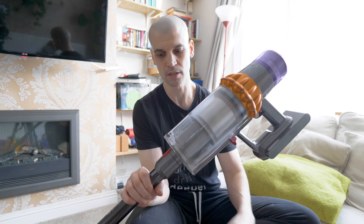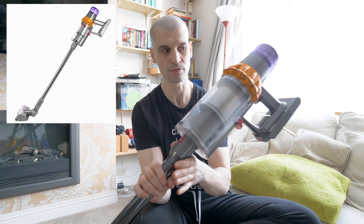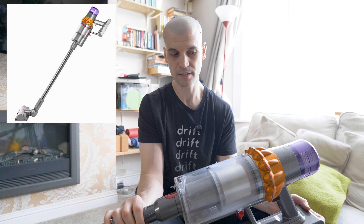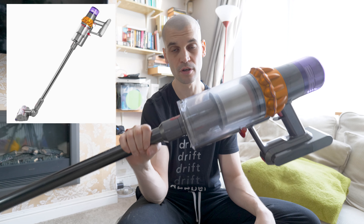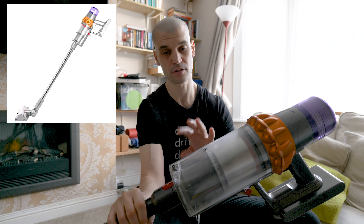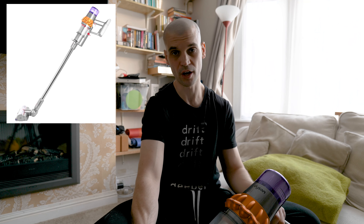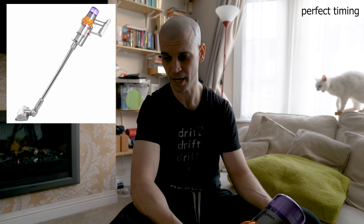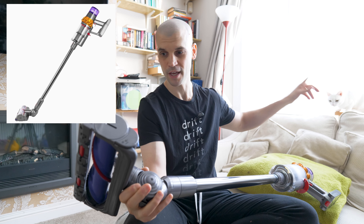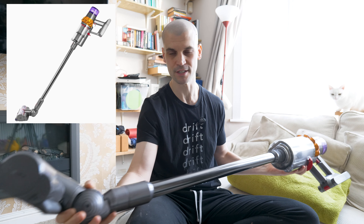The next purchase was a big one — the Dyson V15 Detect Absolute cordless vacuum cleaner. We previously had a Miele C3 Cat and Dog canister vacuum cleaner. I didn't think the Dyson was going to be as powerful or as good at picking up hair as a corded canister, but I've been absolutely blown away. It makes cleaning an enjoyable process. I love that you can see what you're picking up — you can see the fruits of your labour every time you vacuum. If you've got pets, it's really good at picking up hair, and the anti-tangle head is amazing. My partner has very long hair and previously it would get caught in the brush and I'd have to cut it out with a knife — with this you don't get any hair on it whatsoever.